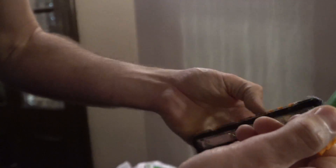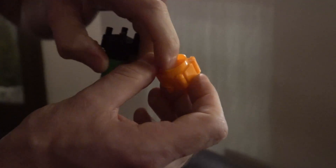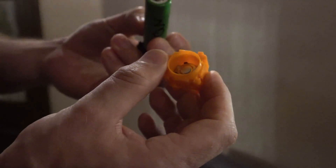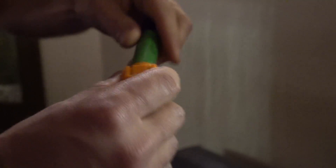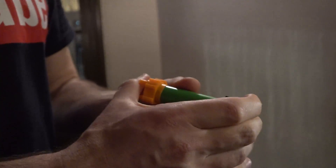So here you see an 18650 cell. Normally you have to spot weld or solder cells, which is not a good idea. But here there's a little spring thing — you just go bang, connect here. How does it hold? It's just a friction fit, a very tight fit. It's good for prototyping.